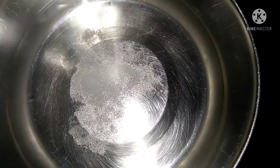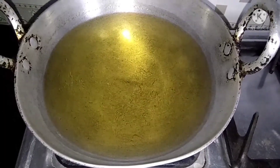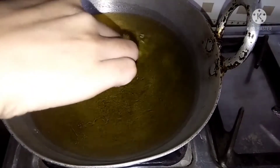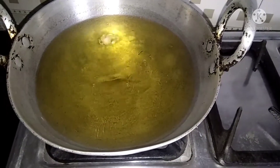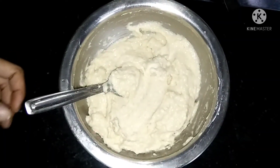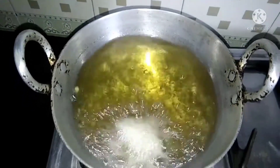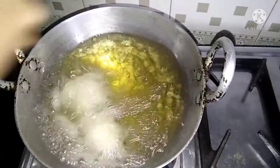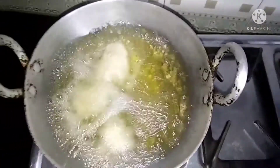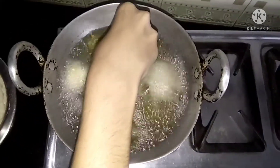Now we will put it on the side of the pan and mix everything in the pan. Now we will check the pan. Now we will start making the badas.